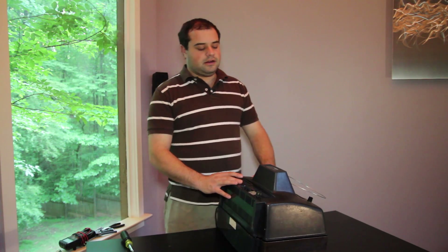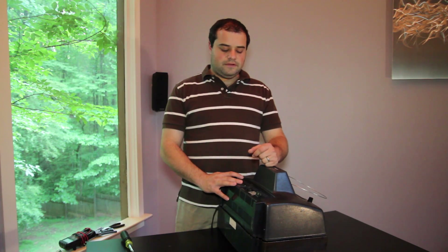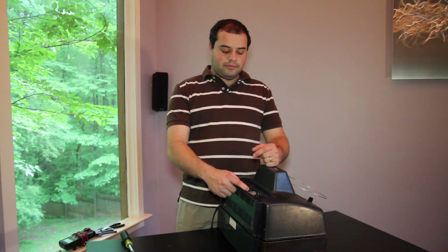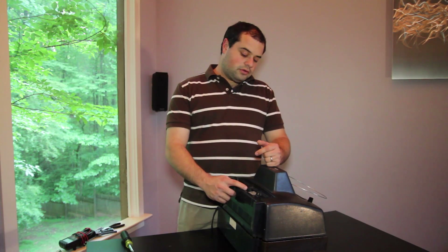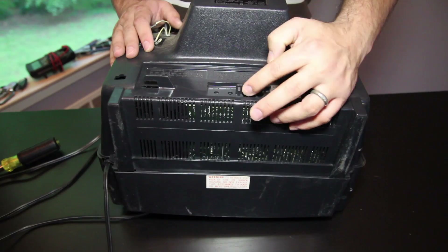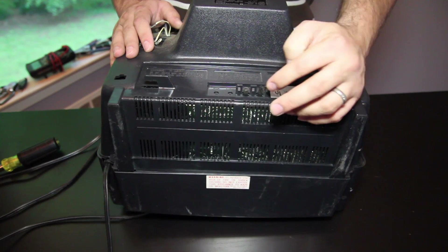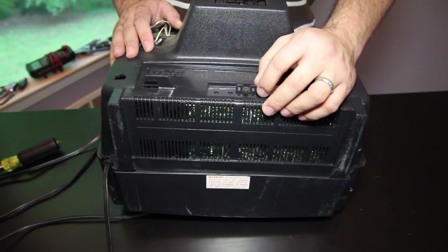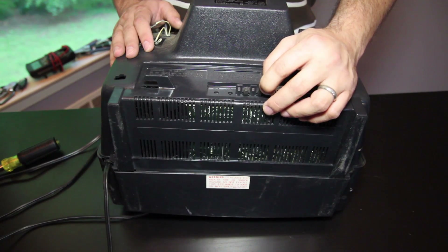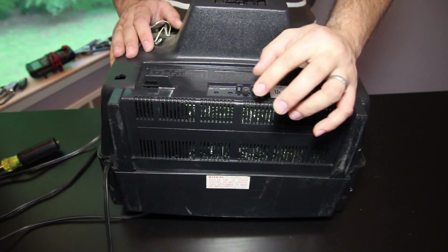One of the first things I recommend trying to correct problems with your picture is, particularly on older models, you'll have these knobs for horizontal and vertical holds. These knobs just rotate clockwise or counterclockwise and will make fine adjustments to the picture. If you have something like a rolling image where it just keeps going top to bottom or side to side, these knobs can be used to help adjust that, and you can just usually turn them with your finger.